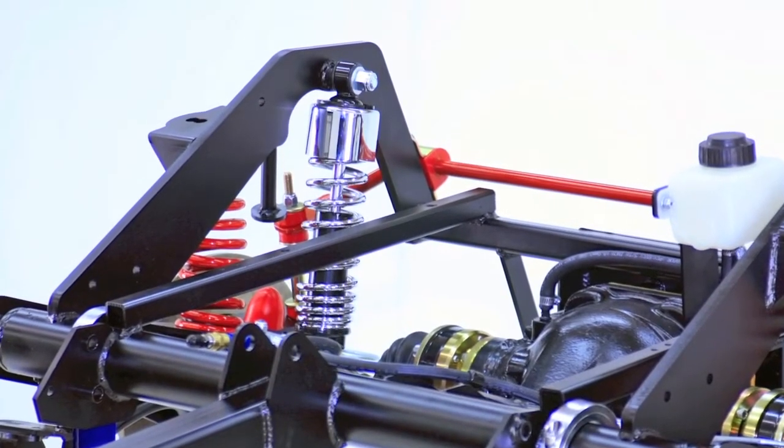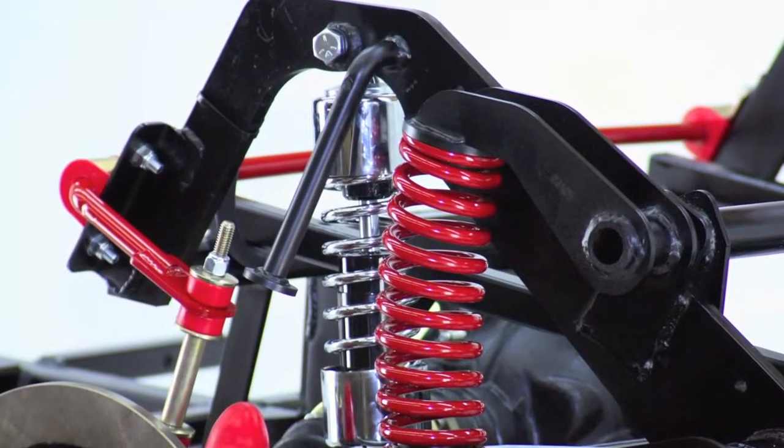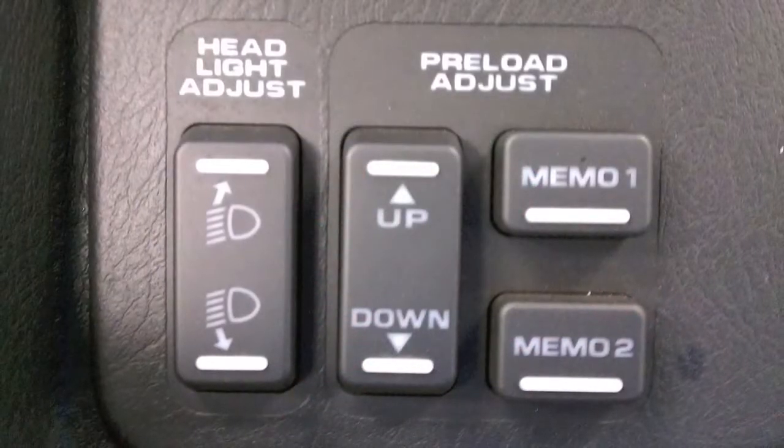Options for the HT1800 kit include several suspension setups. The standard kit comes with a set of coil-over progressive shocks that are manually adjustable. In addition, we offer an adjustable pre-load system that integrates to the bike's existing system, utilizing the bike's dashboard suspension adjustment.